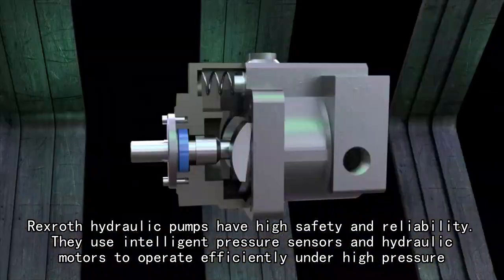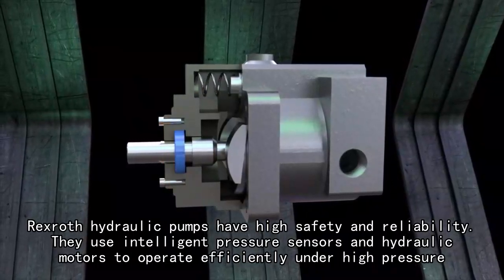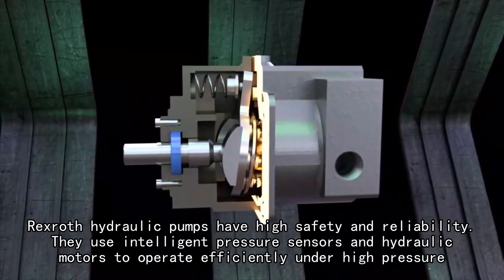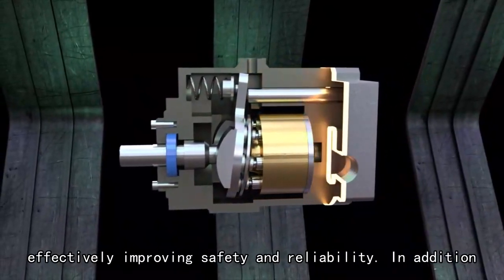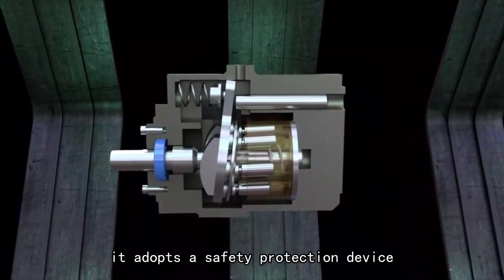They use intelligent pressure sensors and hydraulic motors to operate efficiently under high pressure, effectively improving safety and reliability. In addition, it adopts a safety protection device.